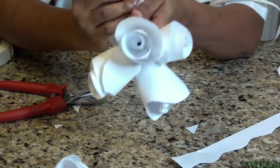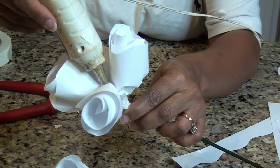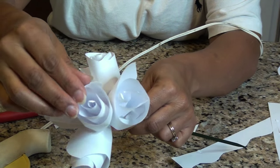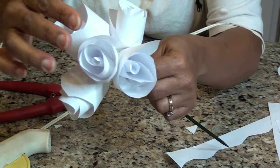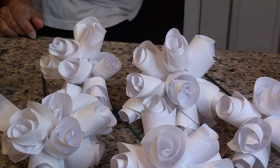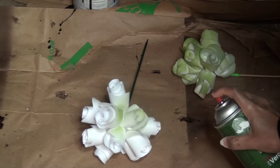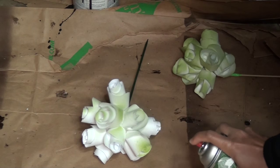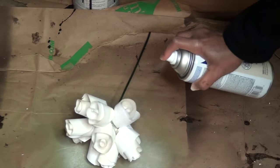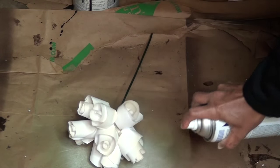I used a hot glue gun to glue some roses in between the gaps so that I get a nice tight bouquet of roses. For this arrangement I made about eight bouquets of paper roses. Then I lightly spray painted a few green, a few cream, and left the rest white.